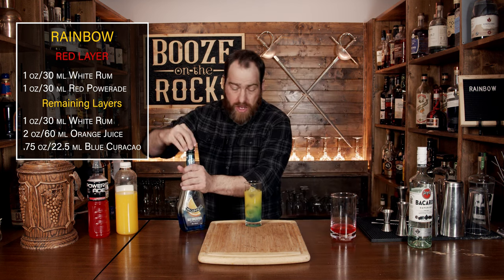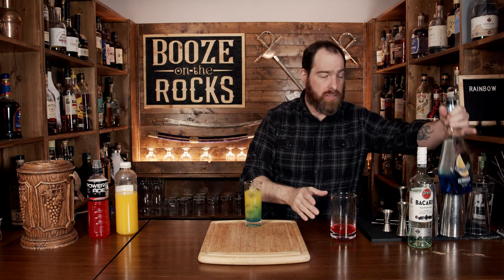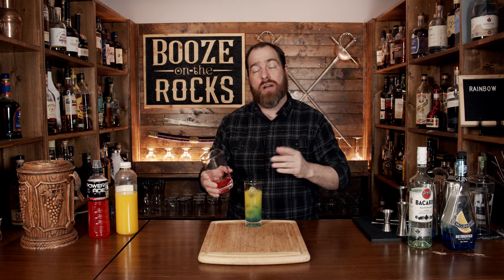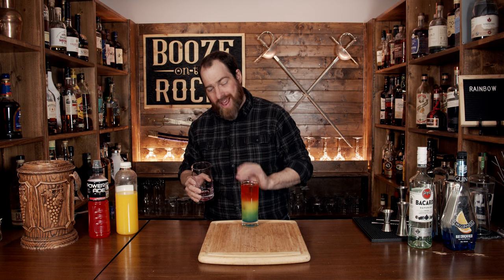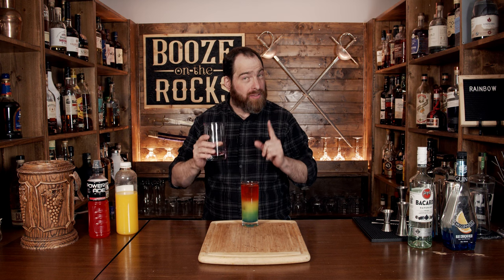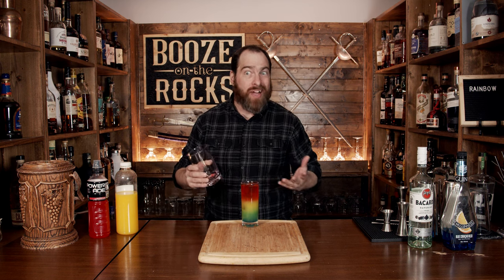Put your lid back on, and we will now add our red layer. With this pour spout you can pour it directly on the ice slowly and at a layer; if not, just use your spoon. Look at that — absolutely gorgeous. You'd think I've drank a few of these while testing this to make sure I got it right. I did.